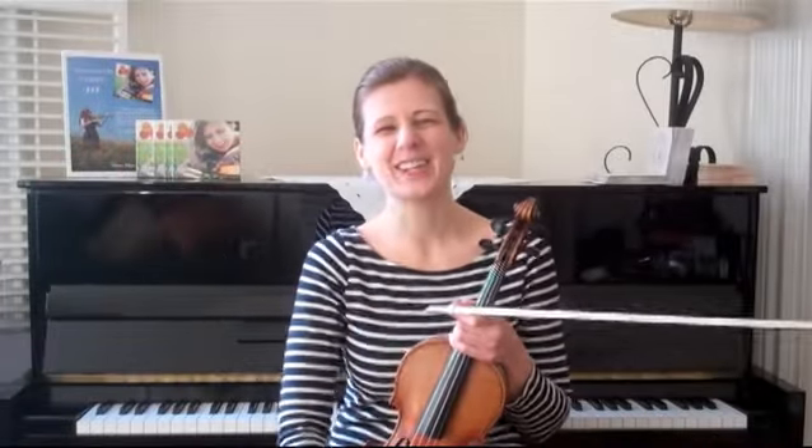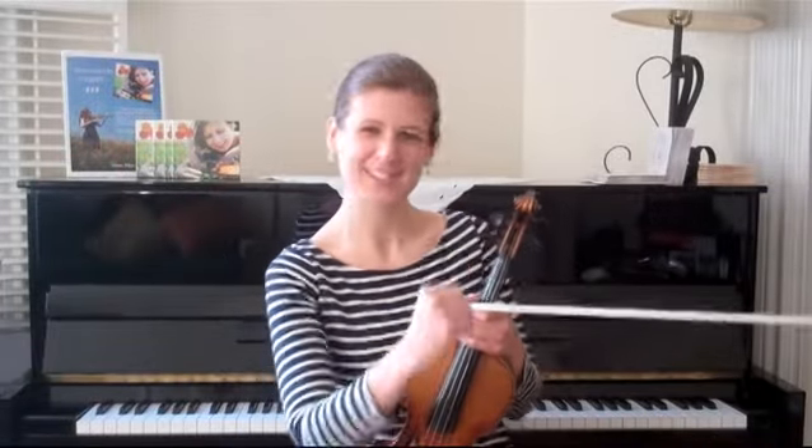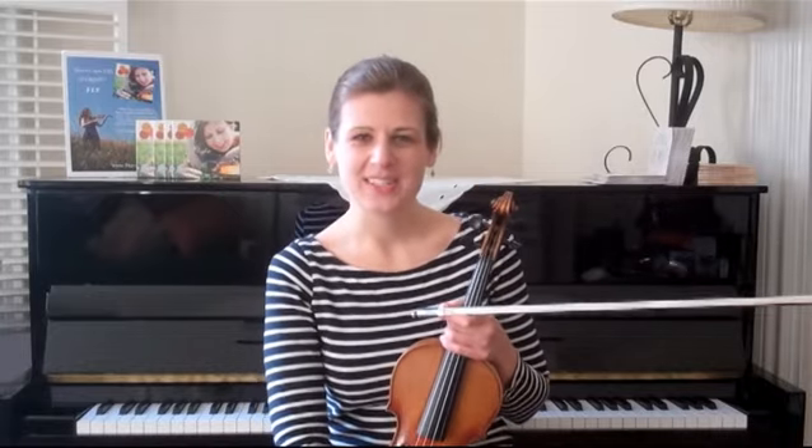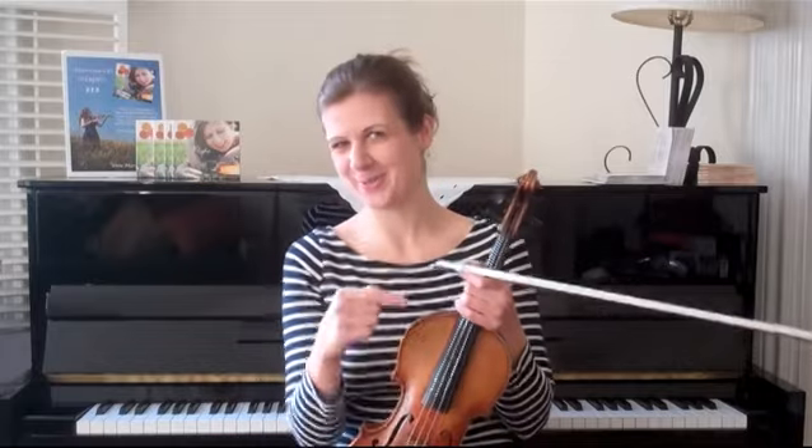Hello everybody! Happy New Year! Welcome to the Tune of the Month, the first of 2015. I thought this month I would share with you a tune that has been really big for me in the year 2014.